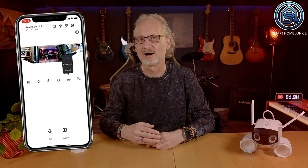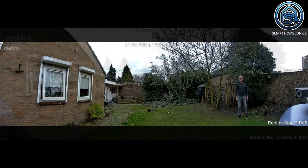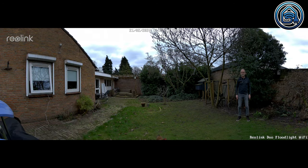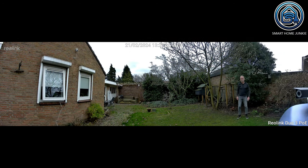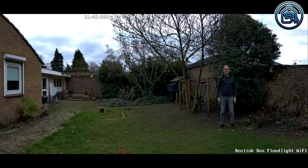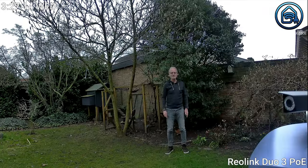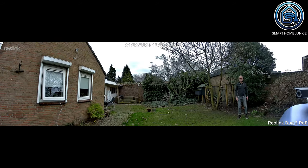I have pointed both cameras at my backyard and run them simultaneously so you can see the difference in quality for yourself. You can set the cameras to different resolutions, and for both I chose the highest resolution. However, the quality was a bit underwhelming — I expected the image to be much sharper. The footage is taken directly from the SD cards inside the cameras, so network bandwidth should not have affected these images. The Rearlink Duo 3 PoE can zoom out and is even sharper than the Floodlight.